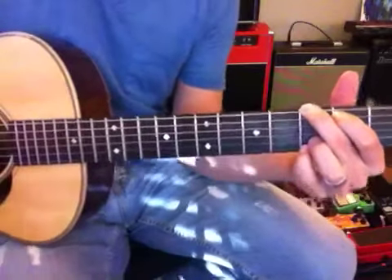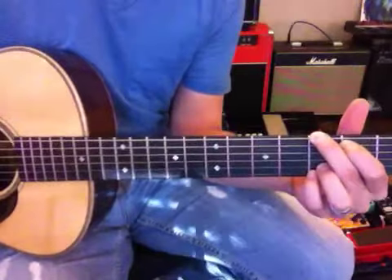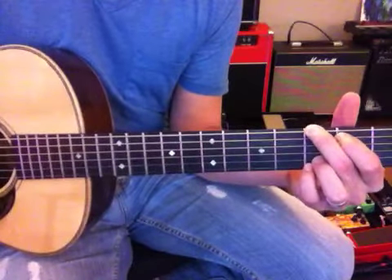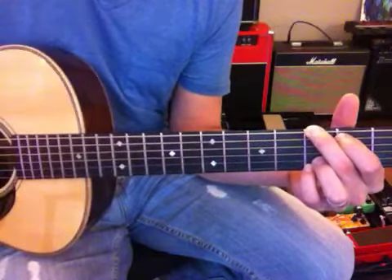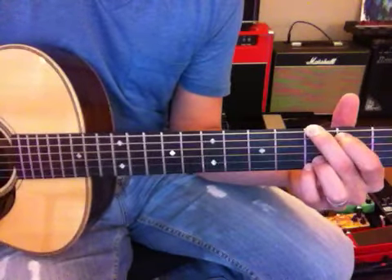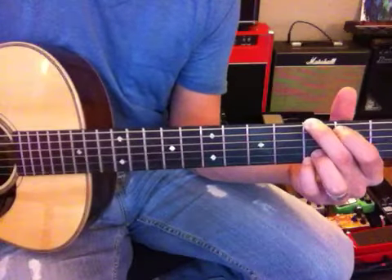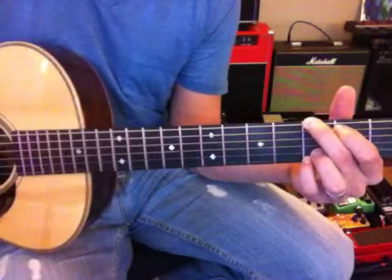We're going to play G and C and then throw that E minor in here. I'm going to shout that out, and if you play it, fine — if not, that's fine too. Let's start off at about 75%, maybe a little bit slower. Here we go from the beginning — ready Jody? You got it, okay buddy, you're ready.